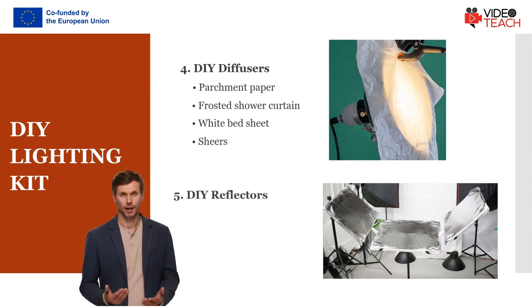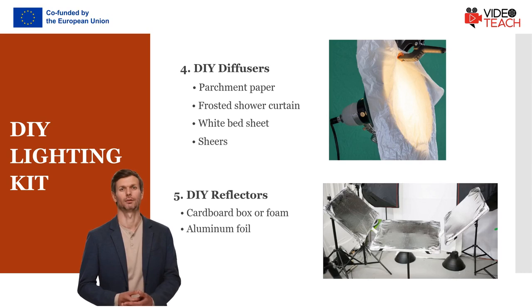You can also make a DIY light reflector. You need just scissors, cardboard from a large cardboard box, aluminium foil, and masking tape.